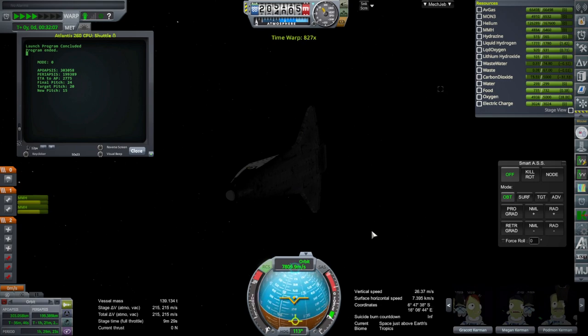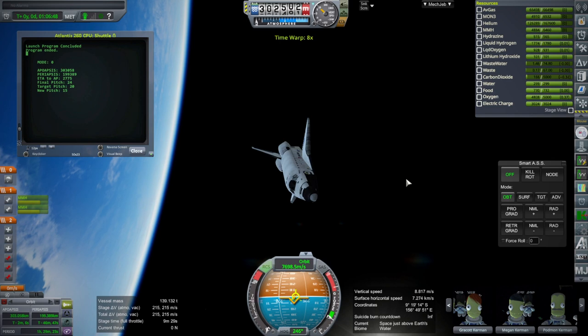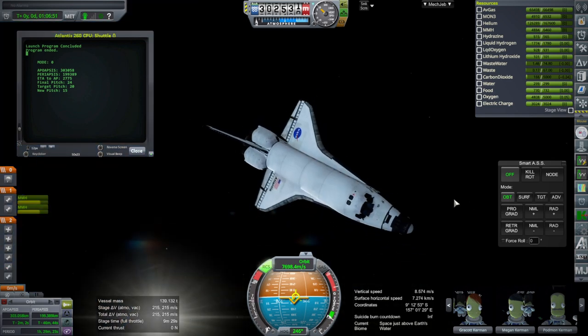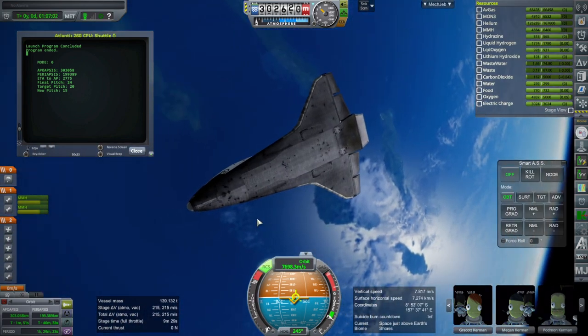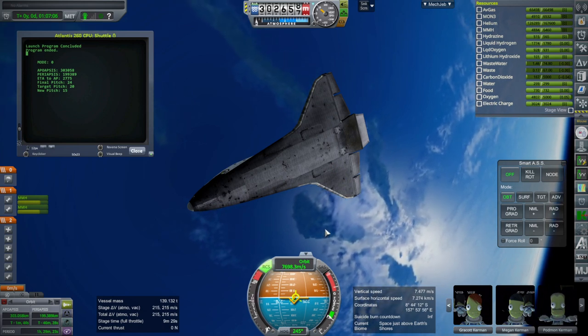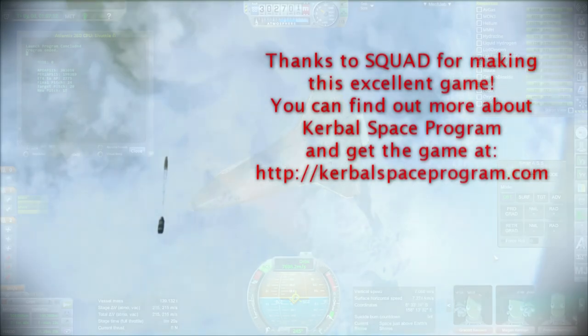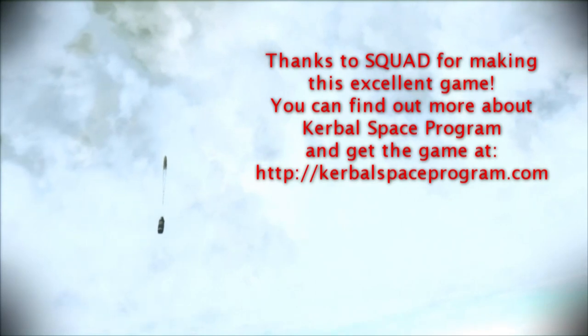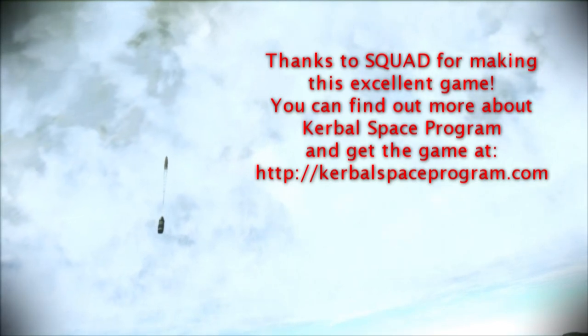I'm going to do some other interesting testing with this and we will see how things go. I have my results - putting the AJ-260s on the shuttle stack in place of the regular SRBs does have a very big effect and certainly increases the payload capacity by quite a lot. With that, thank you for watching. I hope you enjoyed this video. If you did, please press like. If you have any comments or suggestions, please leave them in the comment section below. I will see you next time. Thank you.